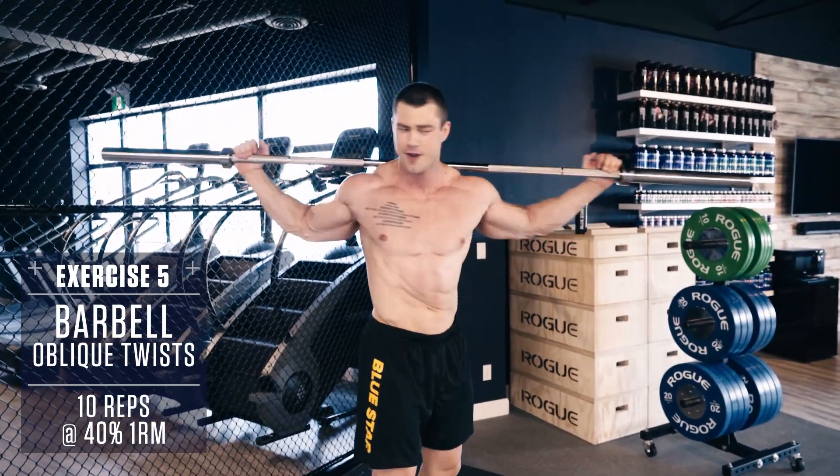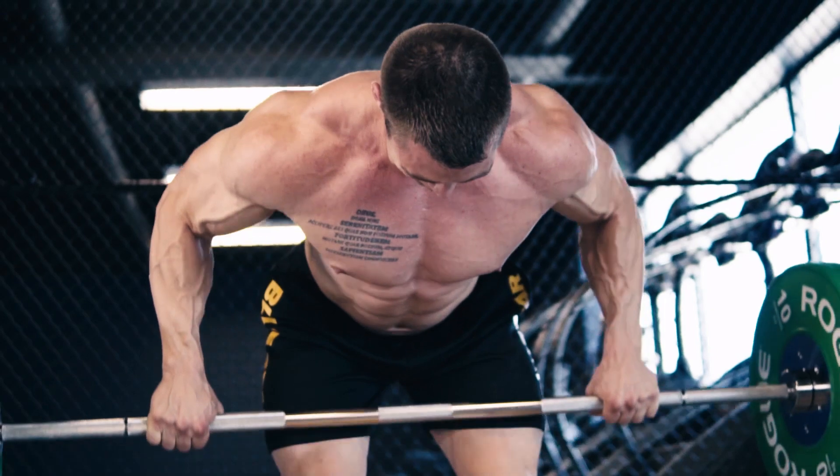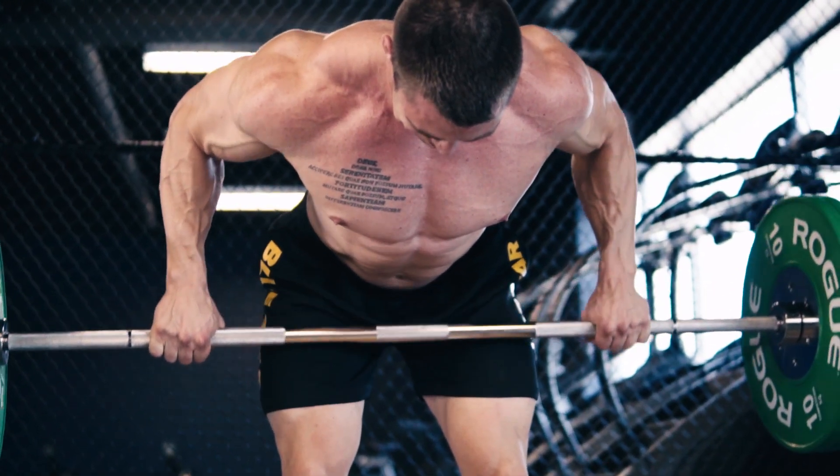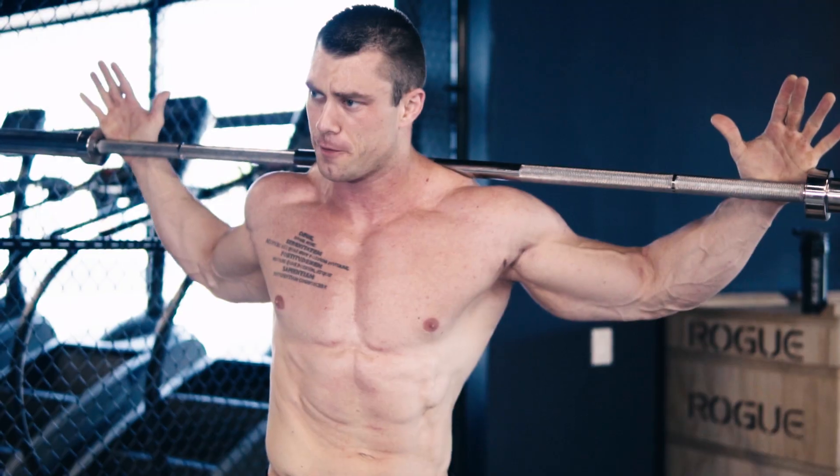Alternate the side that you start with every rep for even development of the obliques. And that's this week's Faster Fat Loss Workout. Congratulations! Perform this workout four times this week, and you can completely forget about having to do boring traditional cardio sessions on a treadmill or elliptical.